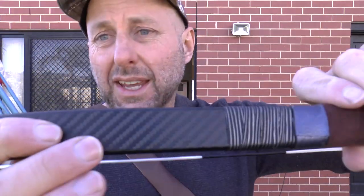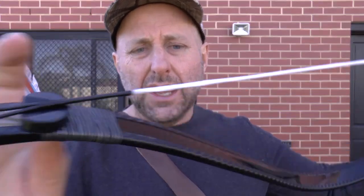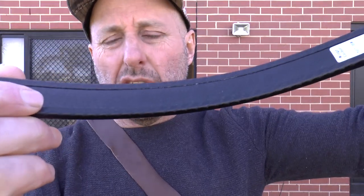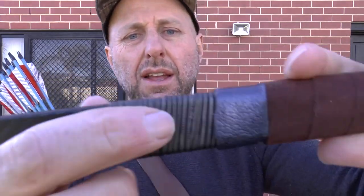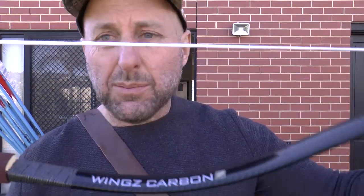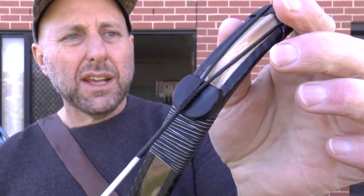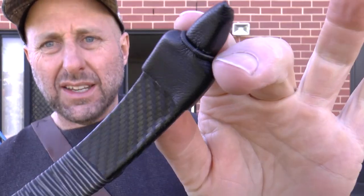They come in all different poundages — extremely light, they weigh nothing. They come in 35, 40, 45, 50 pound options, and there's a whole bunch made at different price points. This looks like a carbon wrap, which is just like an adhesion — so to me, this is just for looks. The wrap looks quite nice, the leather grip looks quite nice, the riding on the back looks quite nice. I've got no idea how many laminations it is. There's a little rubber stopper to make it quieter, and a little bit of leather over the limb tip.